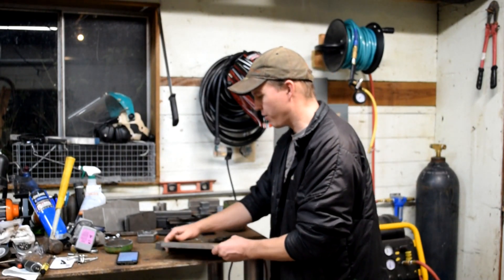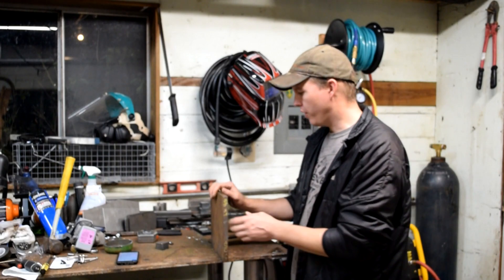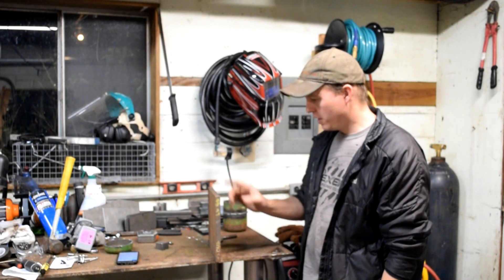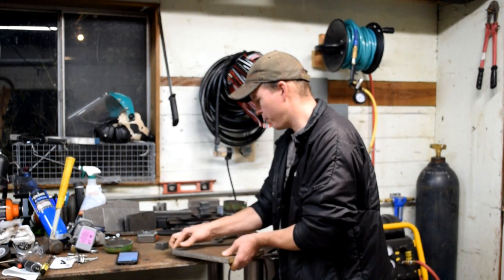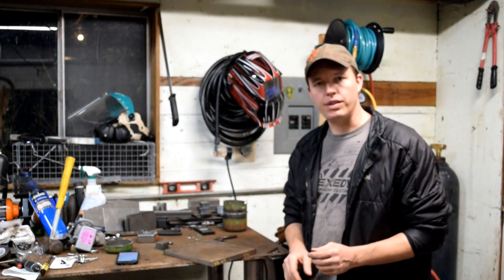This one — the 5/8" plate — I think I should be able to cut through based on what I've been able to do in the past. What I'm going to do now is hook up the plasma cutter, get it set up, and then we'll do some cutting.